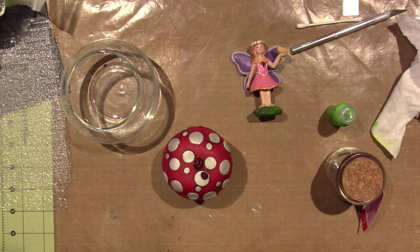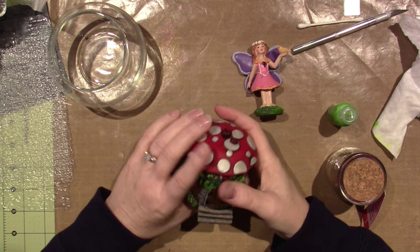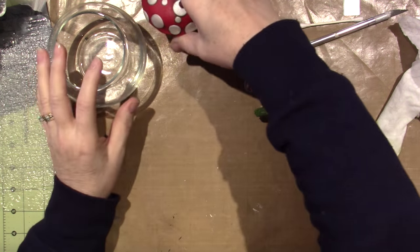Hello, it's Sarah, and I'm working with polymer clay. Actually yesterday I was, and I made this little fairy house. I'm going to show you that in a second.